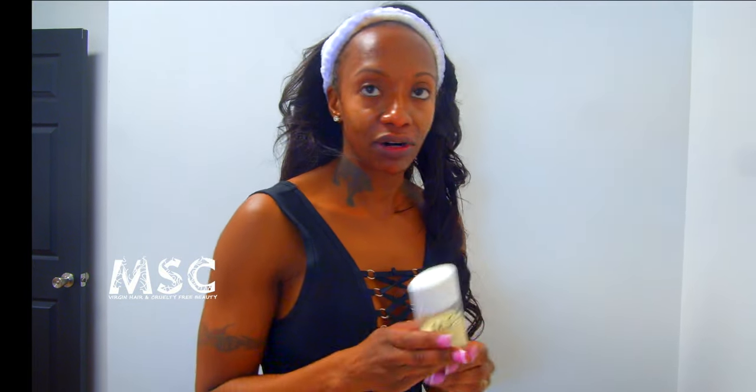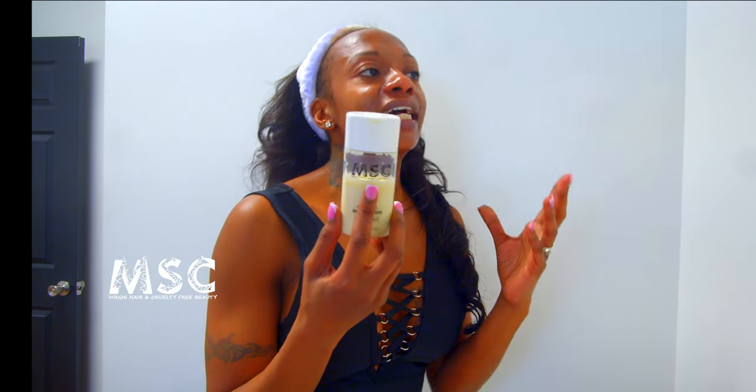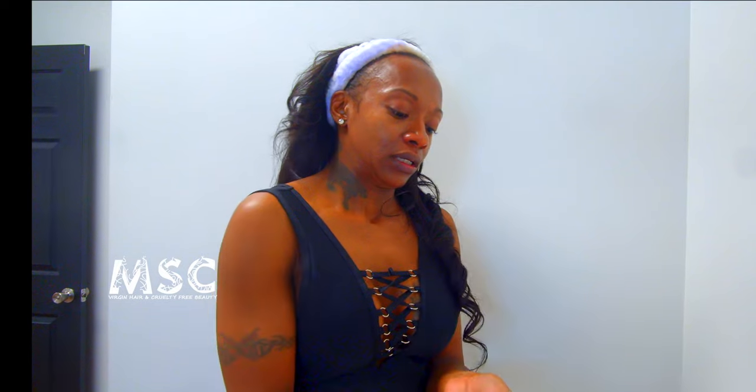After toner, I douse my face in ice cold water to constrict the pores. Moving on to the next step — moisturizing with the MSC Action C moisturizer. Vitamin C protects the skin barrier, helps get rid of hyperpigmentation, evens out skin tone, and it's great for men and women. It's lightweight, oil-free, and a supercharged antioxidant moisturizer. I want to hydrate and nourish my skin with vitamin C, and I also want to treat old acne scars.